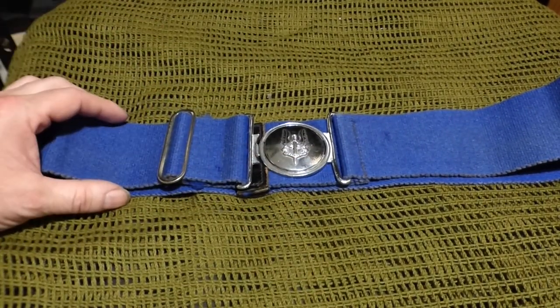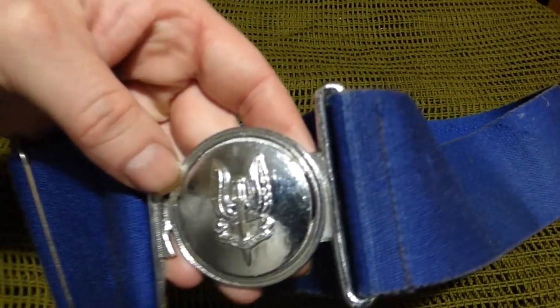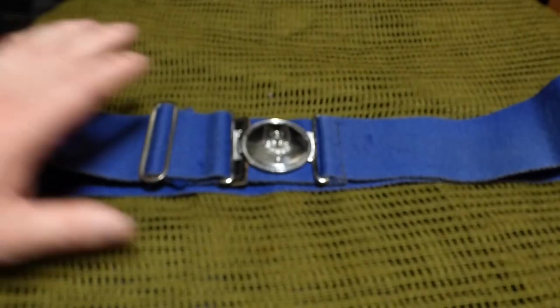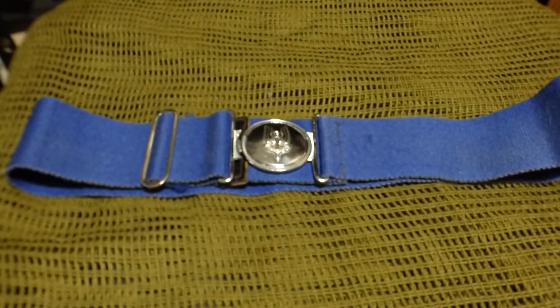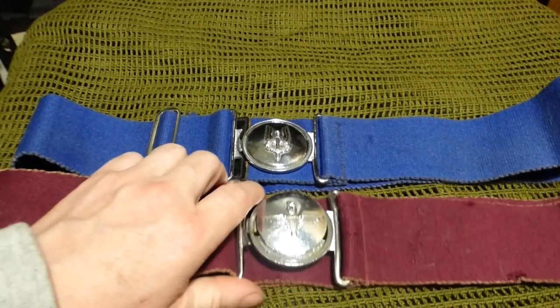If you've got your own individual cap badge, you have your own individual staple belt — it's a regimental colour thing. The SAS one is blue, and I'll just show you the cap badge here — you can see it in front of you. I also have the Para one, also original.